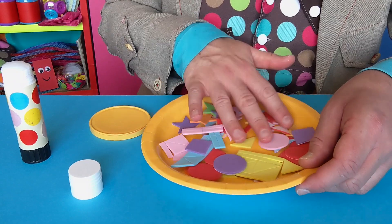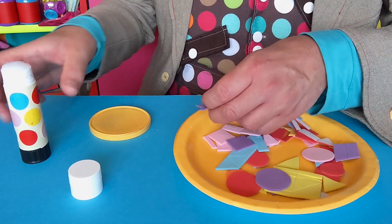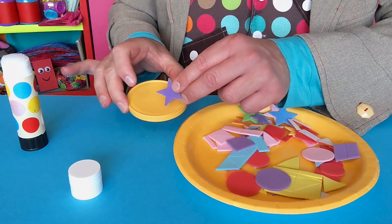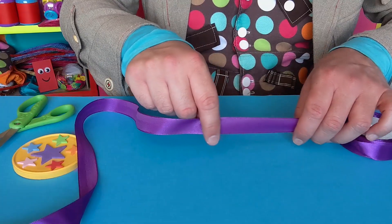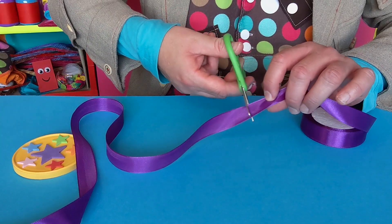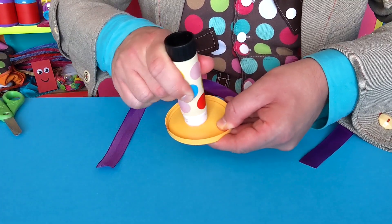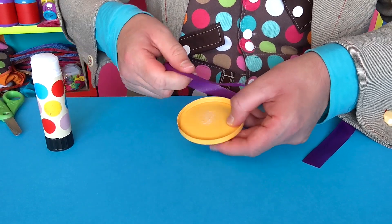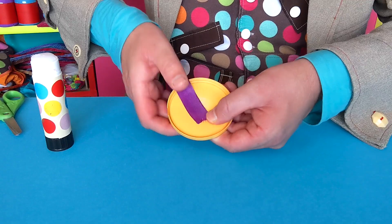You can decorate it however you like, but I want my medal to look really colourful and special. So I'm going to use a glue stick to stick on some fun foam shapes, like this star. Next, very carefully cut a length of ribbon or string — the medal is going to stick onto this. This is very important, Mini Makers: make sure you ask a grown-up to help you do this, and then to glue on the ribbon to the back of the medal, like this.